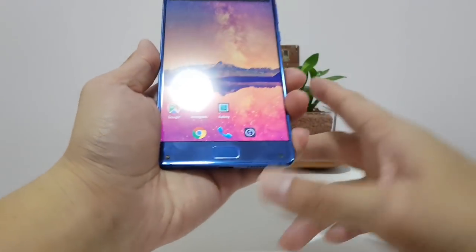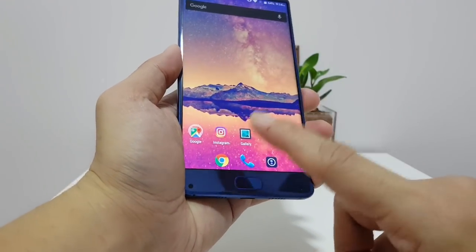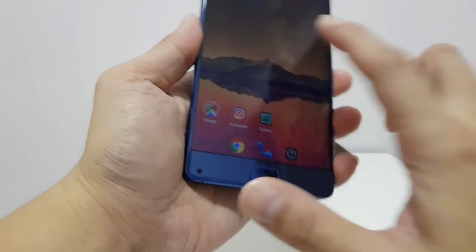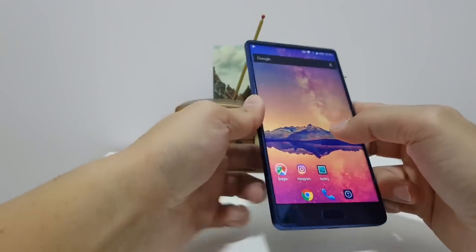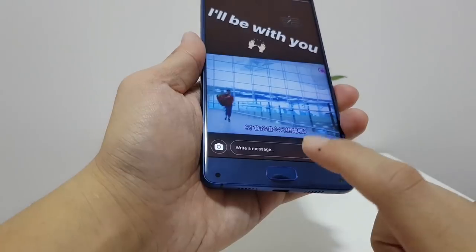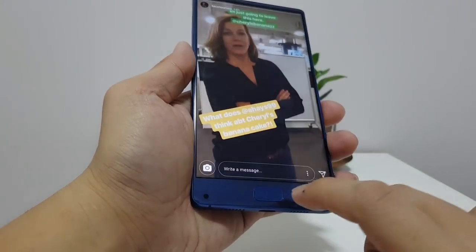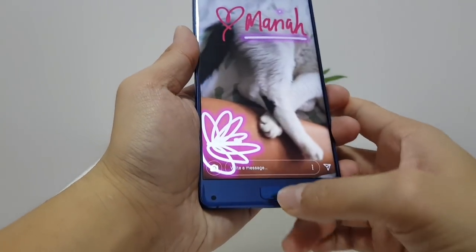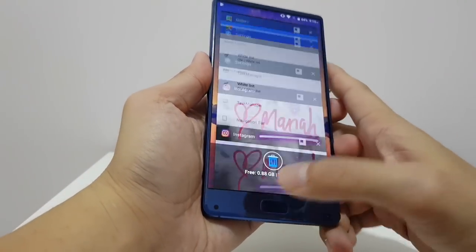So I want to talk about navigation. In my unboxing I mentioned that the Elephone S8 doesn't have navigation buttons out of the box — instead you navigate using this fingerprint reader slash capacitive button. It works very similarly to Meizu's setup: you tap the button to go back, or double tap to go home. If you want to bring up overview, you just long press on the fingerprint sensor.